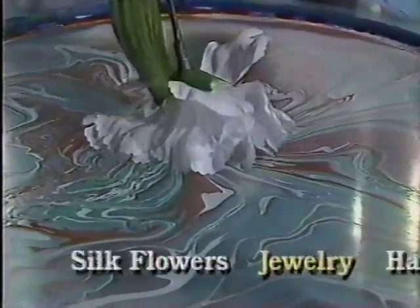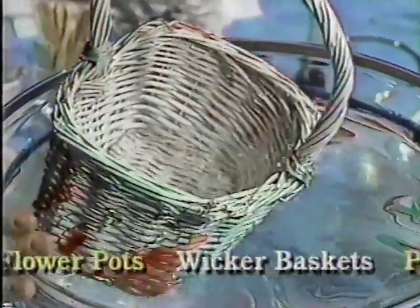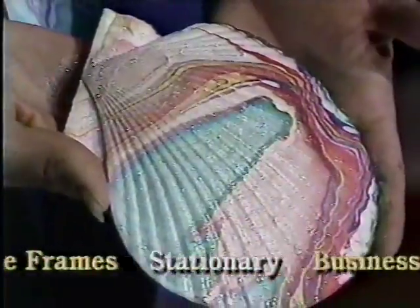Decorate soaked flowers, jewelry, hats, flower pots, wicker baskets, picture frames, stationery and business cards.